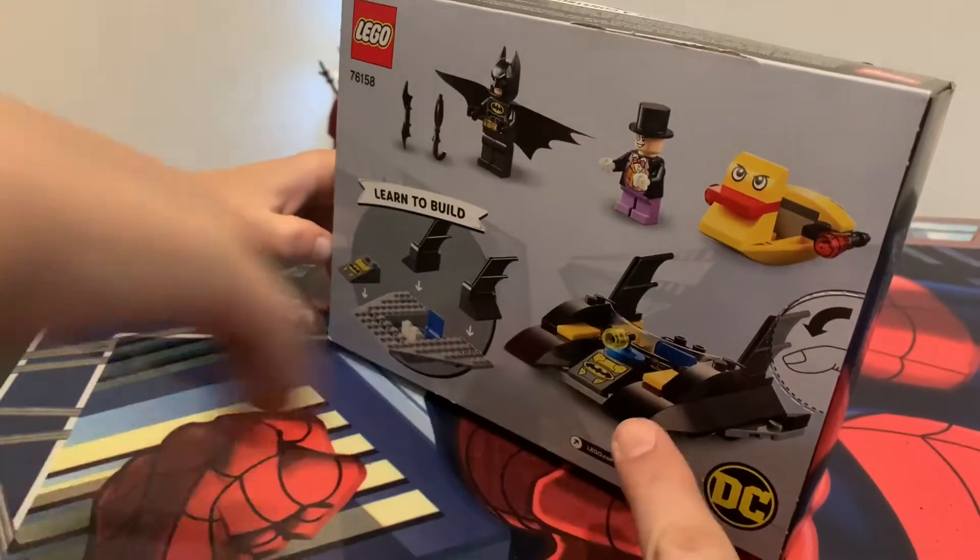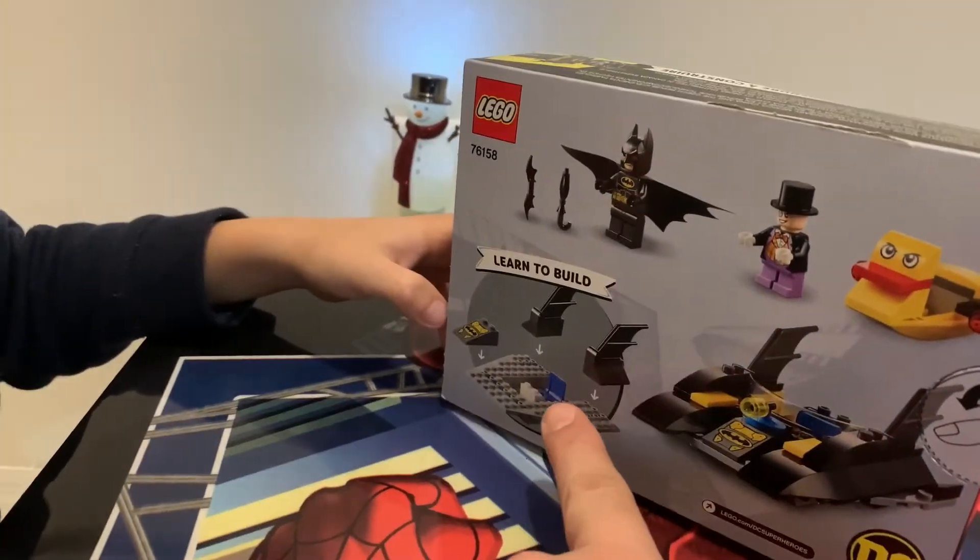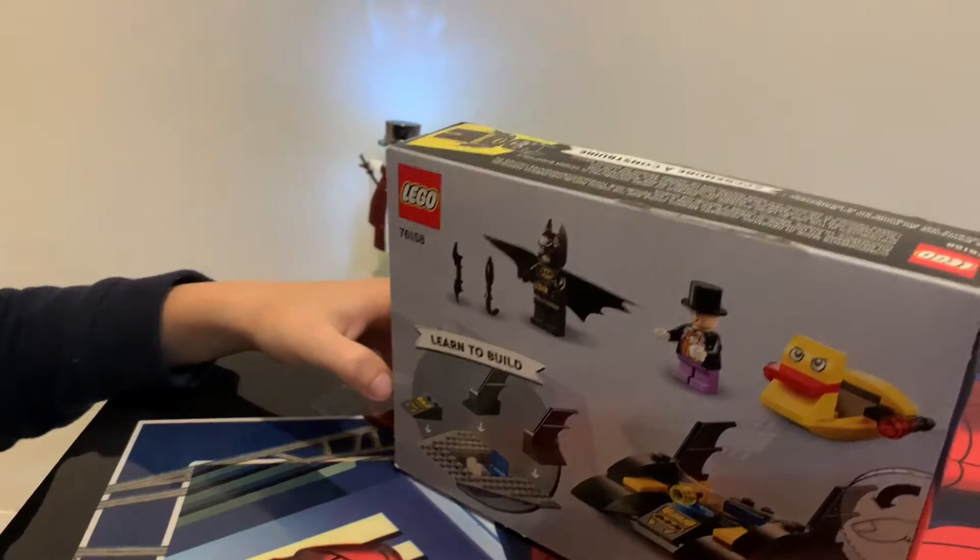And this is the Batmobile, right? Yeah, Batmobile. And it shows you how to build it. Looks like a pretty easy build. Alright, let's open it up. What do you say? Yeah, let's do it.